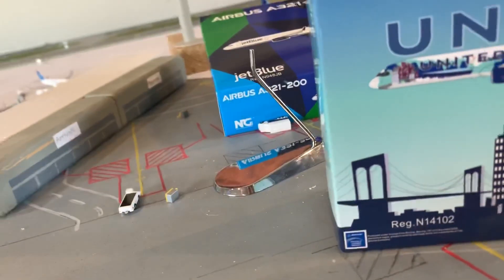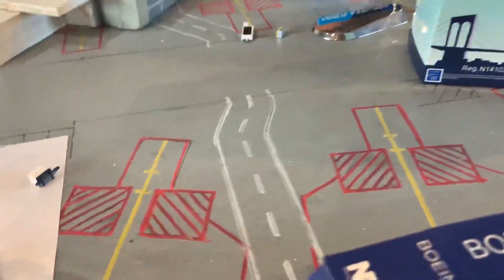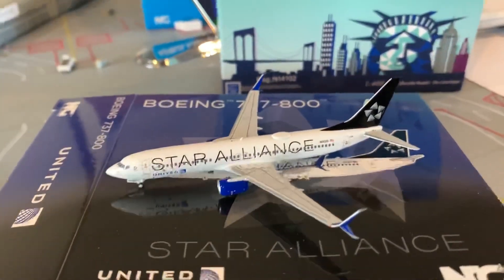I'll do the United 737-800 first. I'm trying to kind of build up my United fleet. This model looks good right off the bat — doesn't appear to be broken. Beautiful. First Star Alliance model for me, United new livery.